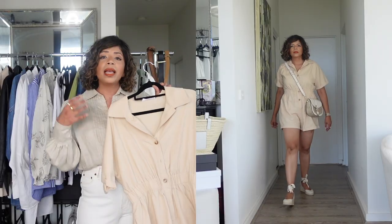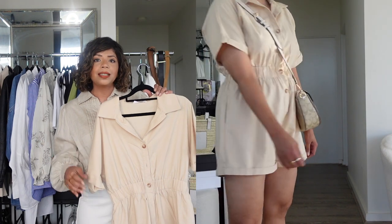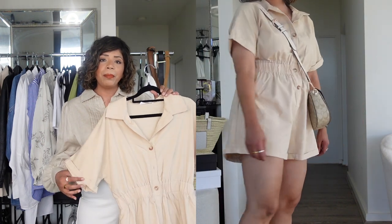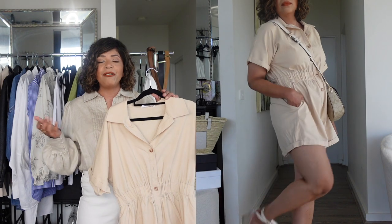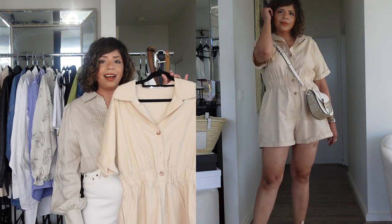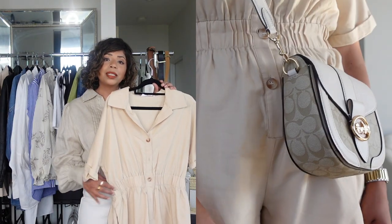Next is a neutral beige playsuit. On Instagram you can see I styled it casually with sandals, but in the cutaway I've worn it with my Castania wedges and a crossbody bag, which automatically elevates the outfit. You can easily wear it to brunch, the movies, or a summer evening out for drinks and dinner. Adding a belt also elevates it and makes it more dressy.